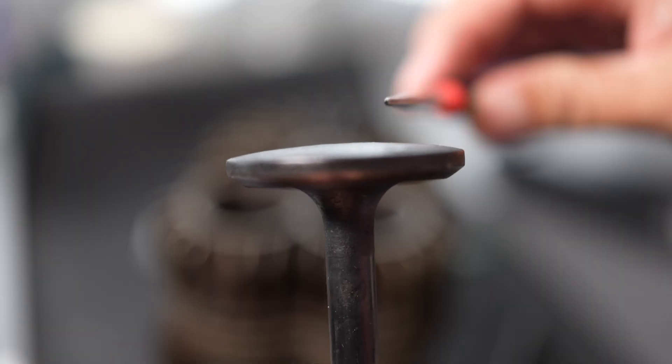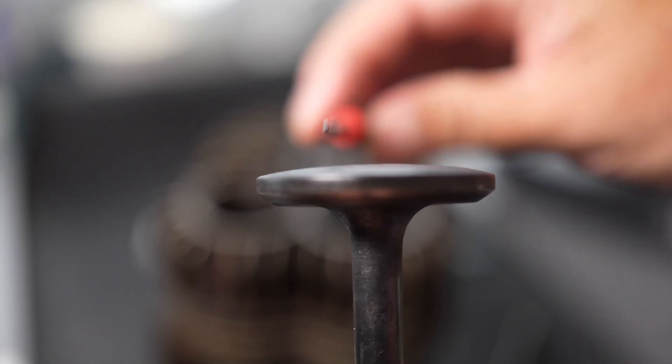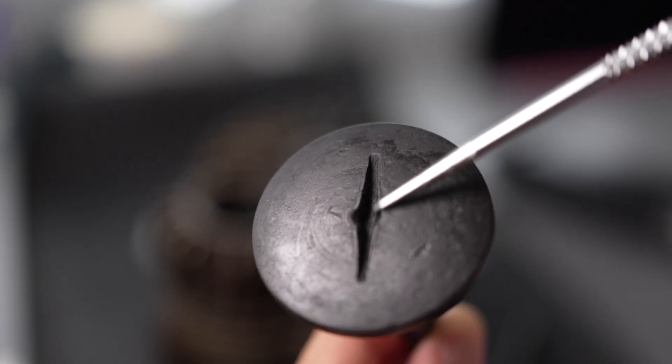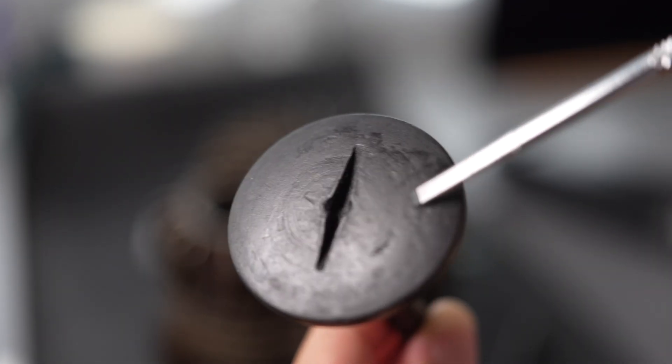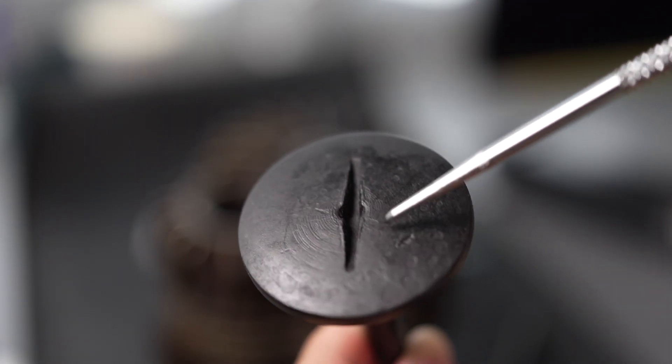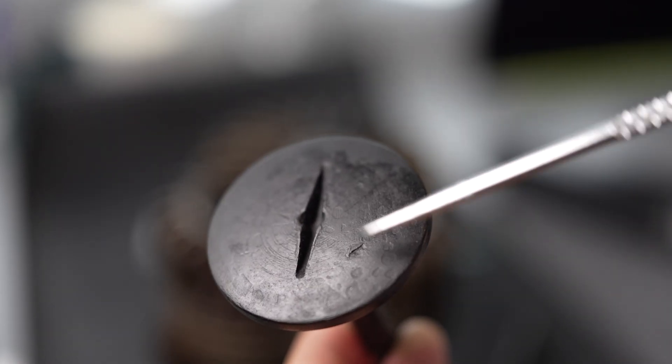In a modern engine the combustion face of the valve is flat, but this one is curved. I really don't know why they did this, so if someone knows, please put it in the comments — it will be very good insight and education for us.